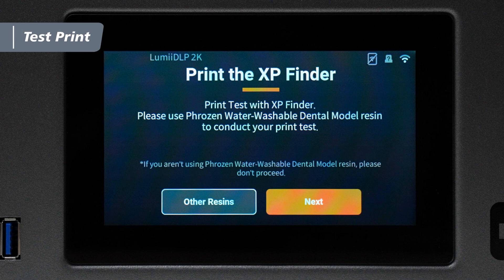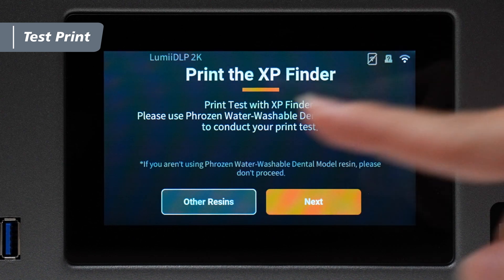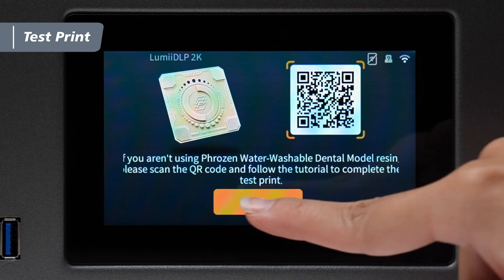Next, we'll proceed with the test print. Tap next and follow the on-screen instructions to print the built-in test file. For this demonstration, we'll be using the water washable dental model resin and a dental model. Tap other resins and then OK to complete the initial setup.